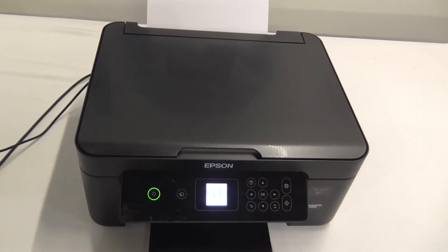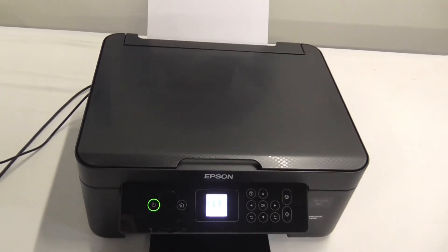Hello and welcome back to another Refresh Cartridges video. In this video I'll be showing you how to do a nozzle check on your Epson XP3100 printer.